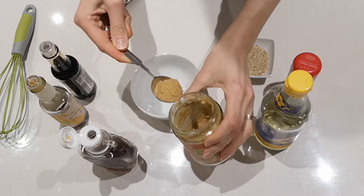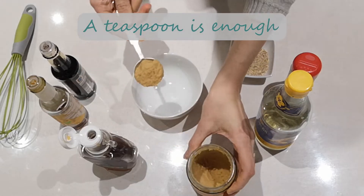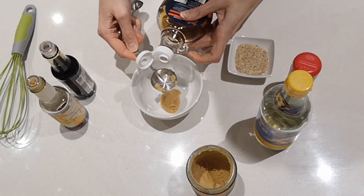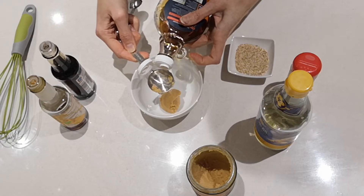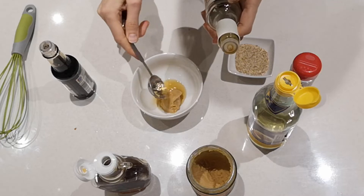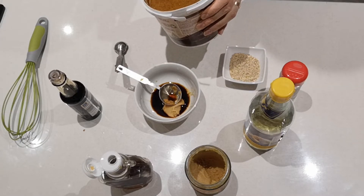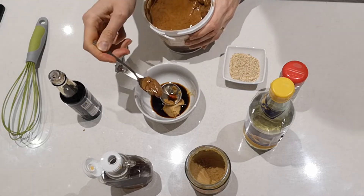I need a tablespoon of miso paste — about a tablespoon — and then a tablespoon of mirin. I don't have mirin, so I'm going to add some maple syrup instead. Then we need two tablespoons of soy sauce.